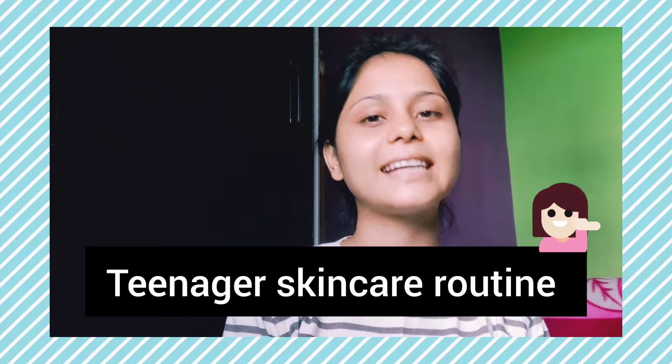Hello everyone, welcome back to my channel. I am going to do a teenager's skincare routine.